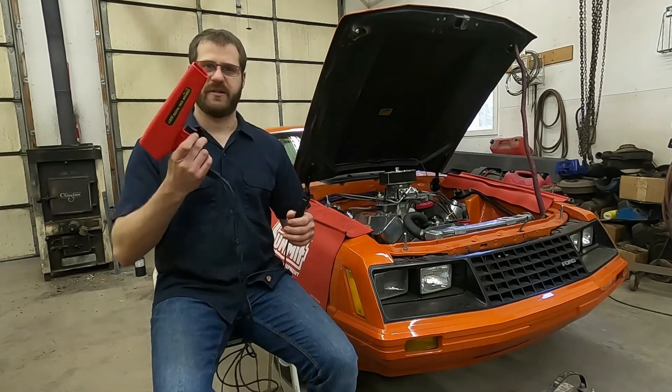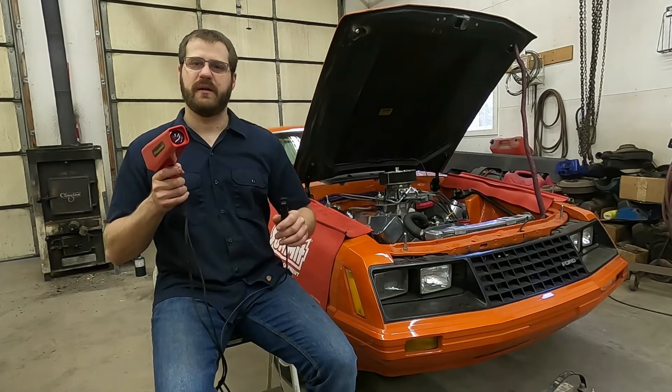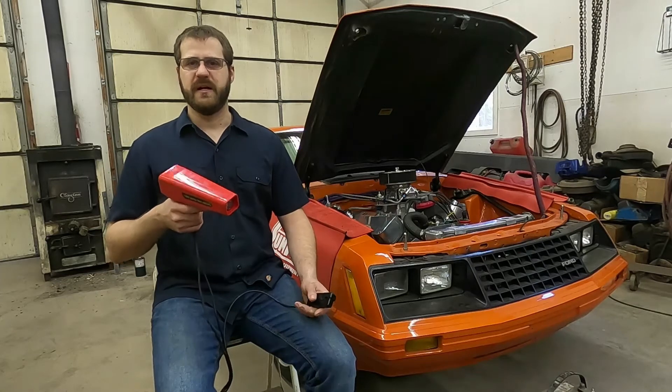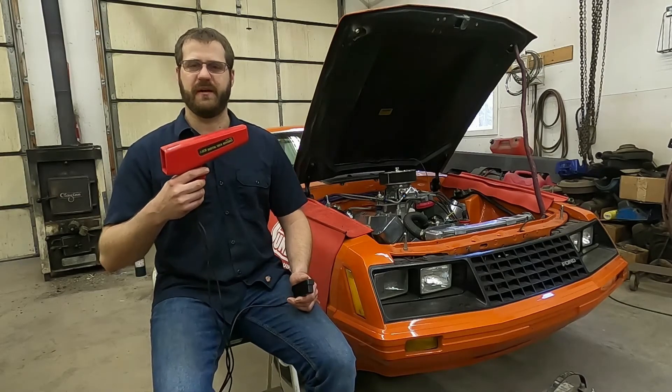So this is how the light itself works: it takes power from your battery and uses the inductive pickup lead to tell when cylinder number one is firing. It then takes that information and when you pull the trigger, it creates a strobe light out of the end, which creates a freeze frame on the harmonic balancer or timing components. Some older vans would do this off the torque converter at the back of the engine, but most vehicles use the front end with the timing component. Let's go over what those timing marks look like on a couple of different engines.